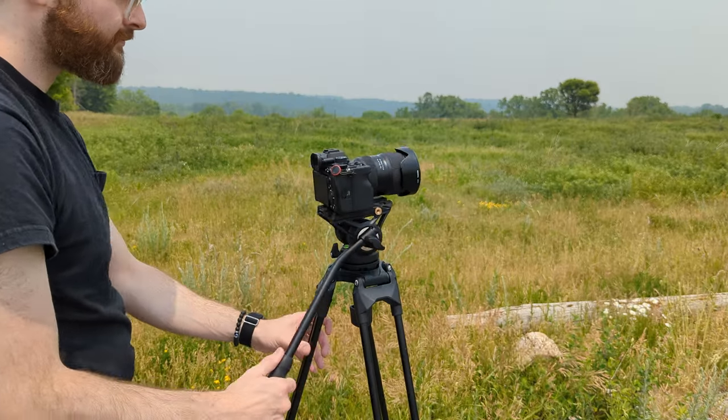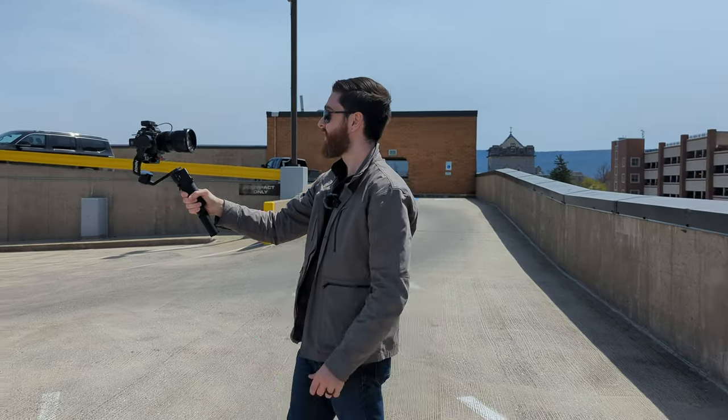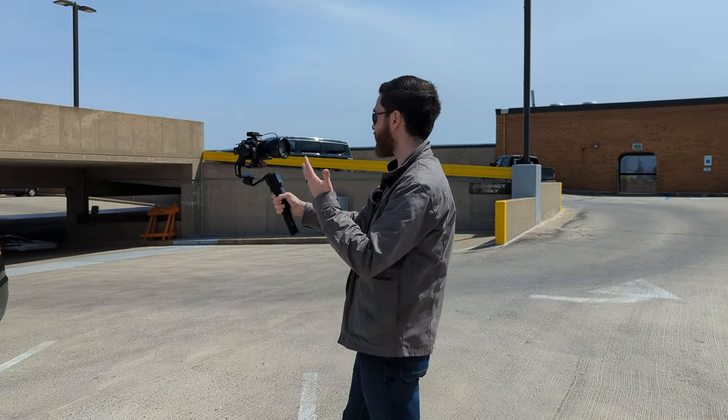This is a video tripod, and really what that means is this head is made for making smooth shots. When you're taking a photo, that is a still photo — you don't need to move the tripod. For video, it needs to be smooth as you pan and tilt across. This fluid-filled head does that extremely well. I will say that is not something I use very often; my camera stays still whenever it's in the studio. Whenever I'm out and about, I normally use my DJI gimbal.